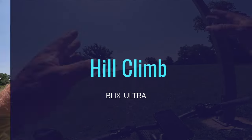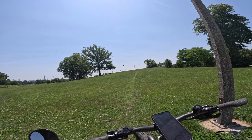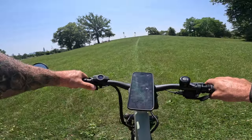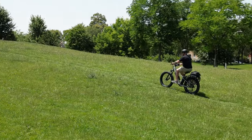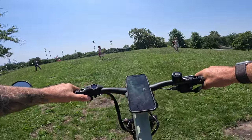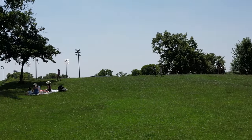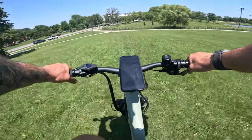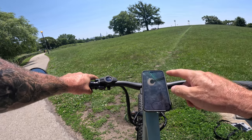Now it's time for the hill test. Using throttle only — since we know throttle caps at 20mph regardless of pedal assist level — the bike shudders slightly at takeoff but just powers right up the hill. No issue at all. With 90 Newton meters of torque and a 1,350W peak, this thing is a unit when it comes to climbing.